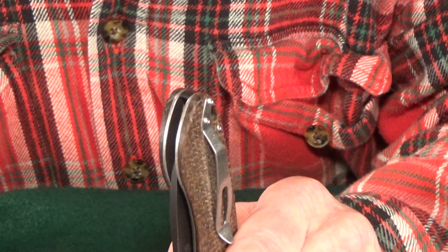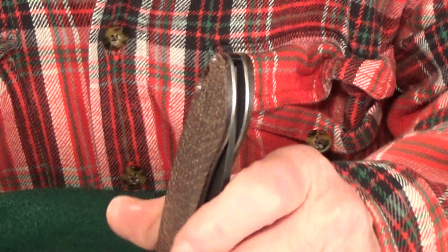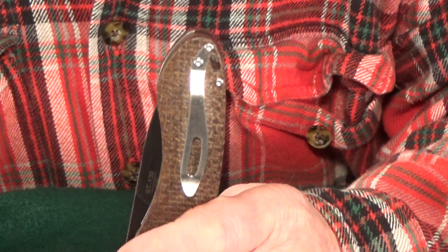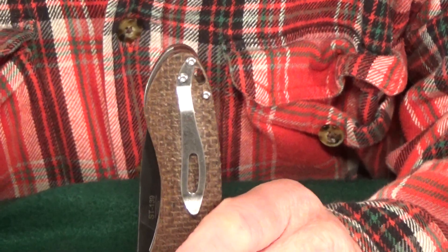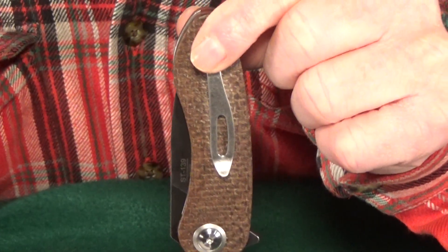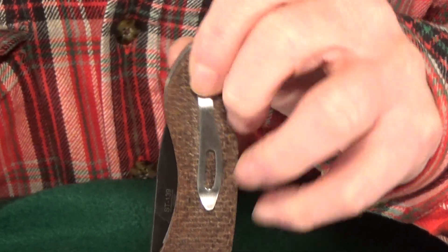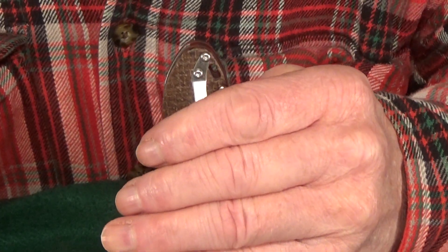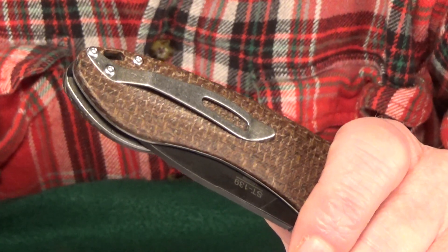I'm going to start with the most annoying thing: the pocket clip. I'm not a fan of it. It's only one position, so there's no lefty love. I really think it should be black instead of satin. I understand why it's not a deep-carry clip — it is nice to have something to grab onto — but I just don't like the shallow ride.